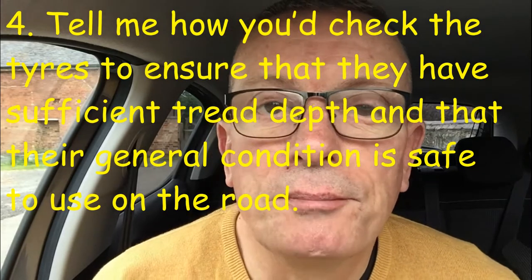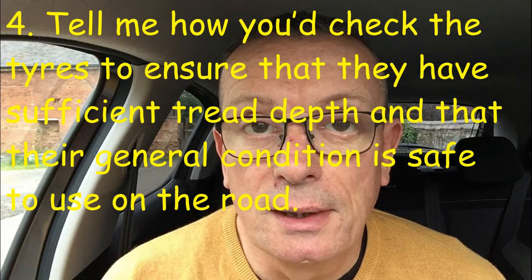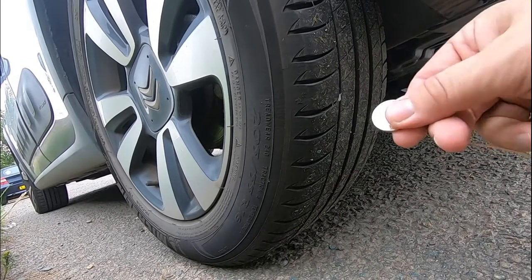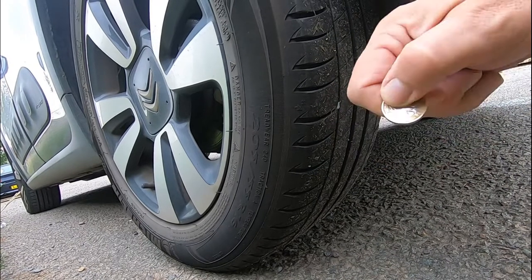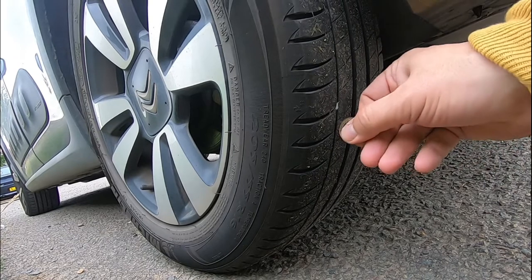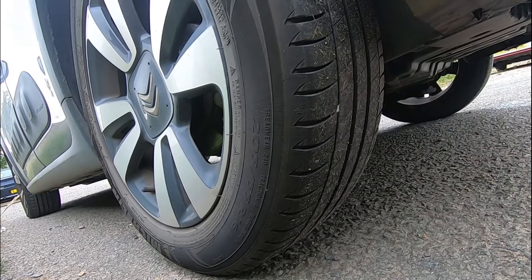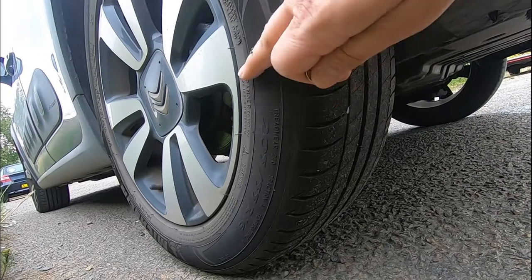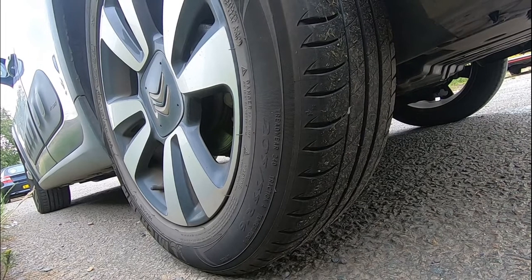Tell me question number four: how would you check the tyres have sufficient tread depth and that their general condition is safe to use on the road? To check the tread depth, get a coin and push it into the tread. It should go in as far as the 'pound' marking, confirming you have more than 1.6mm across three quarters of the tyre. Also look for any bumps, scrapes, or bubbles on the tyre wall.